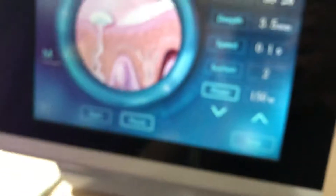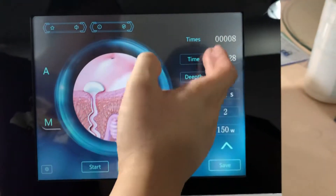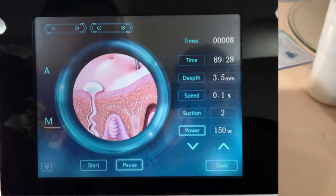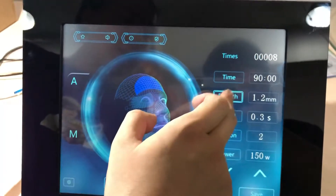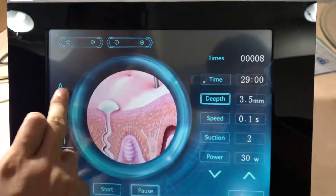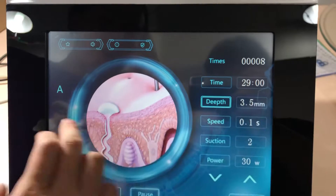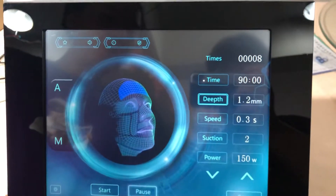Okay, pause it. That is all for the machine. You can change the time, depth, speed, suction, and power. The handpiece can be activated with start and pause. The key difference between Model A and Model F is the depth: Model F has a maximum depth of 3.5 millimeters, while Model A has a maximum of 1.2 millimeters.